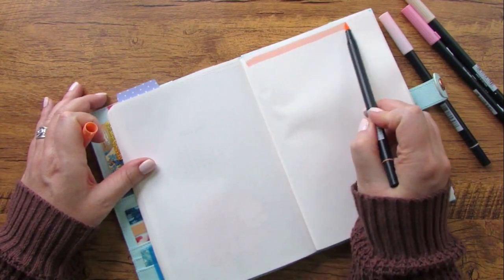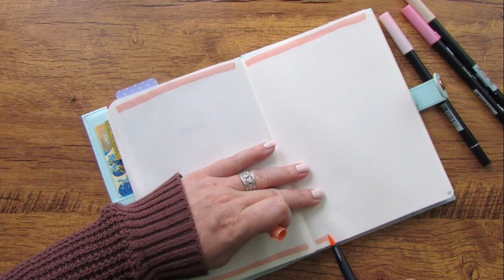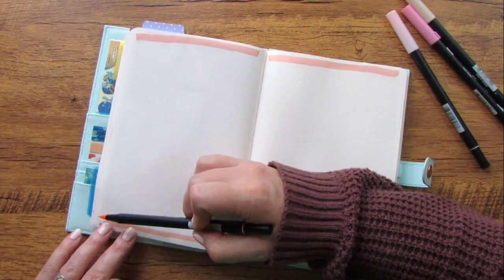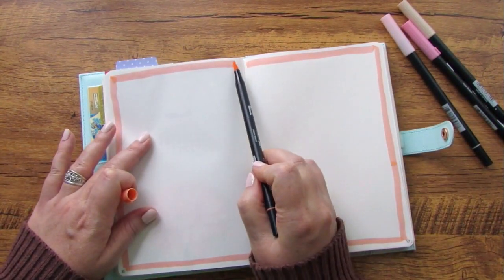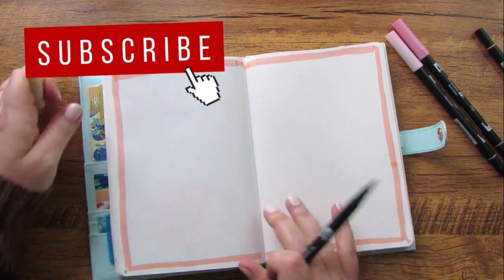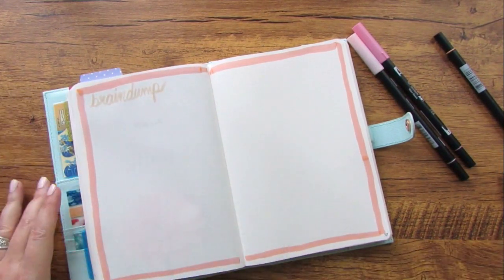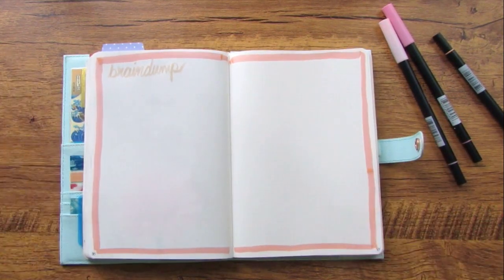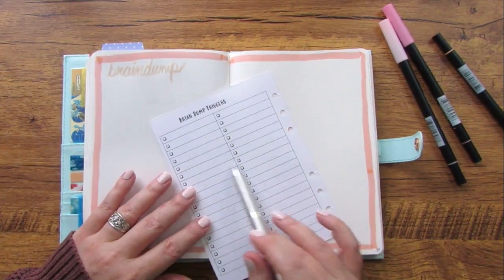I'm going to outline this page, set it apart, and give it the label 'Brain Dump.' Then I'll pull out my brain dump triggers and show you how I use those. I'm becoming increasingly reliant on brain dumps to get everything out of my head and into my planning system. In my ring planner I've actually made my brain dump triggers an insert that I can just pop in and out — I need to laminate it — and there's a place on the back to add additional triggers.